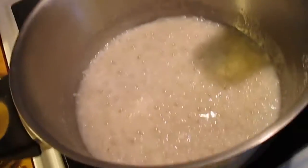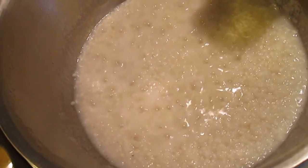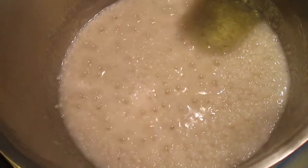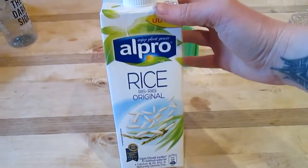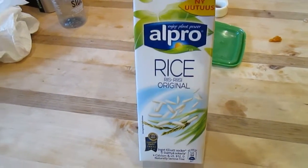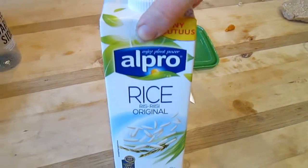Now the water has boiled almost entirely into the rice so it's time to add the milk. The package says I should add over a liter of milk but I'm just gonna use half a liter. I use rice milk today — usually I buy oat milk but I thought rice would be very nice for a rice porridge.